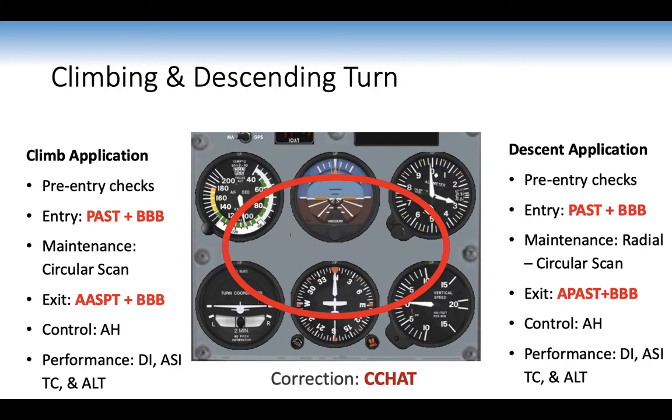Climbing and descending turns: similar to climbs and descents, but using instruments. Pre-entry checks, then put yourself in the climb first, then apply BBB for bank. Maintenance is a circular scan. Note: you tend to overbank in the climb and underbank in the descent. Exit using ASPT and BBB. Control using the artificial horizon; performance instruments are DI, ASI, and turn coordinator. All turns are rate one turns; ask the instructor to clear the airspace before each manoeuvre.